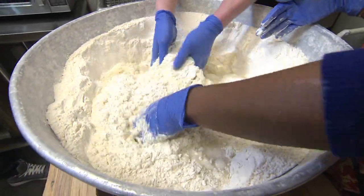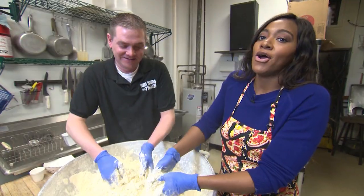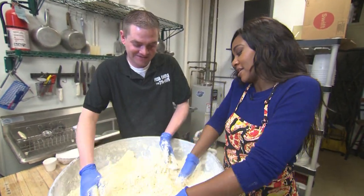Just start slowly mixing everything together. Don't be scared — this is serious. My forearms are already feeling it.